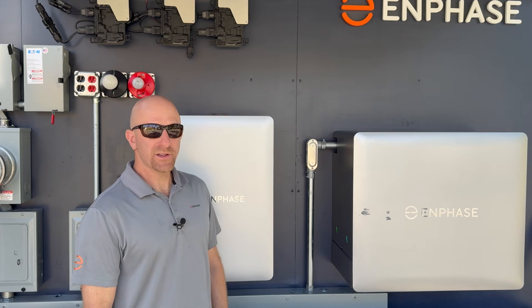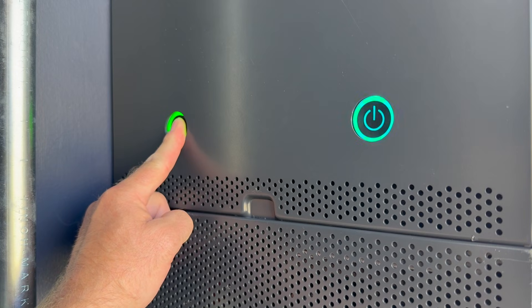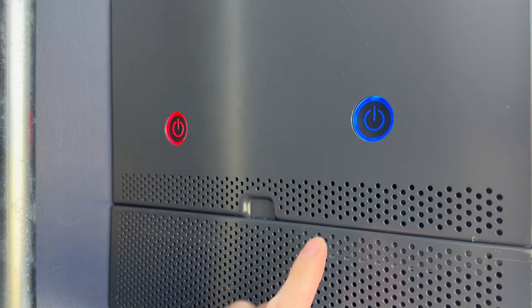To turn the batteries off, it's the same process as before. Press the button for five seconds — one, two, three, four, five.